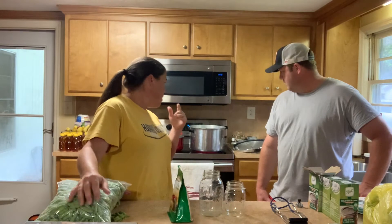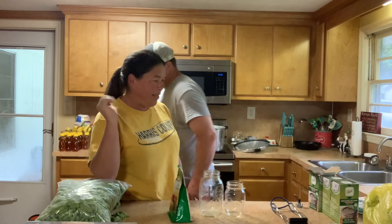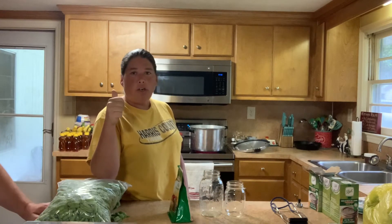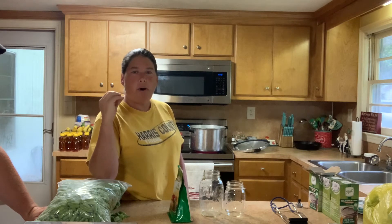Our jars are washed with hot soapy water and sanitized. My traditional trick is placing them in the oven at about 175 to 185 degrees — it keeps them hot the whole time. Some people have commented that it's not safe, but I have not found an issue with it. No broken jars. Everything seals appropriately. Your key factors are your time and the pressure canner.